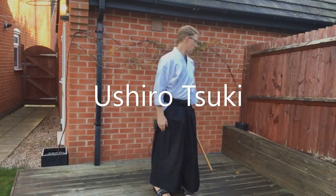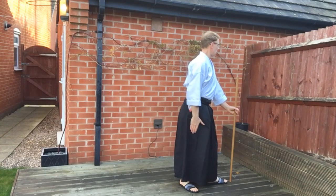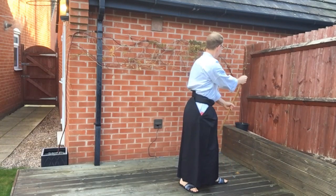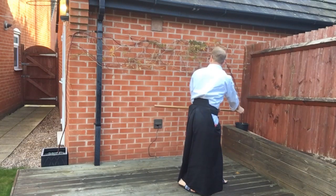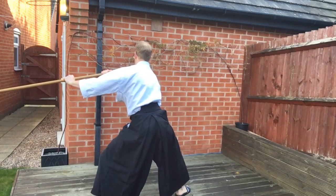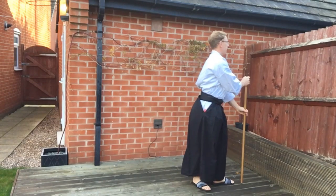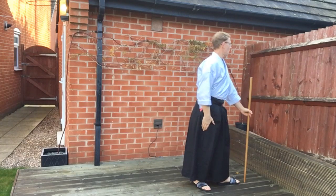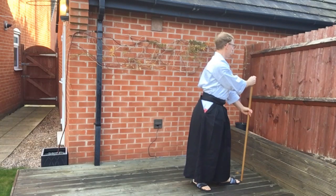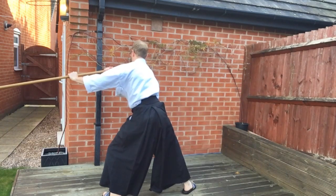In Oshiro Ski, we change the angle of the strike. This time we're going to strike at a partner behind us. We raise the hand up as though we're going to make Kaisa Ski and grab the Jō without turning the hand over. We turn the hips to allow the Jō to go horizontal before stepping back and making a thrust. Oshiro Ski is the only thrust or strike where you don't look directly at the target — you look at the corner of your eye. So you load up, turn the hip, look at the corner of the eye, step back and thrust.